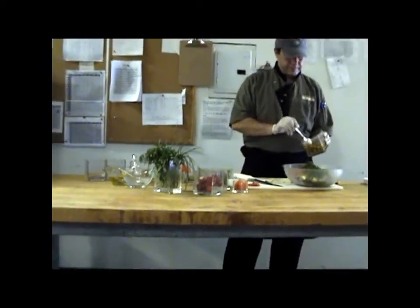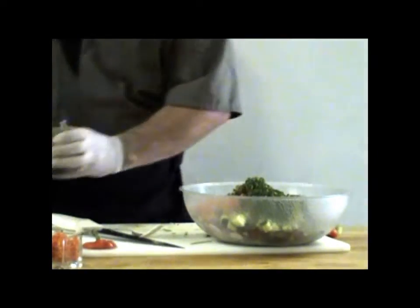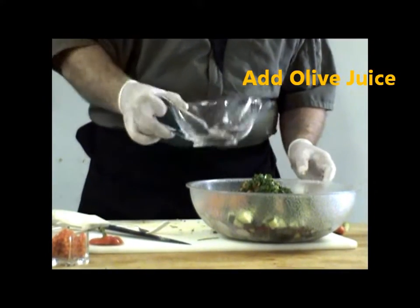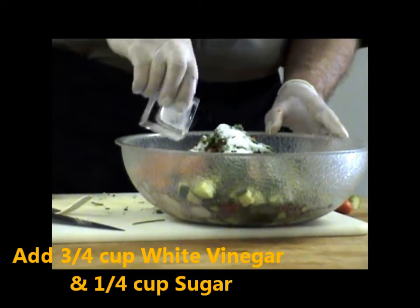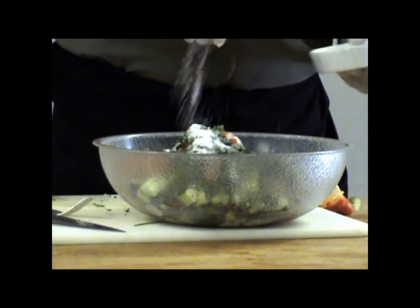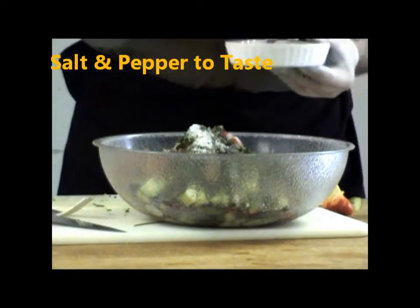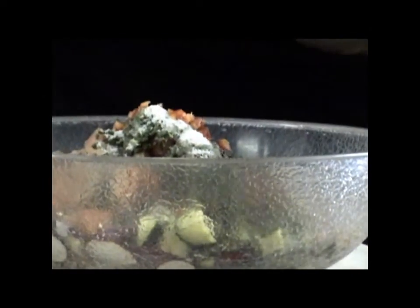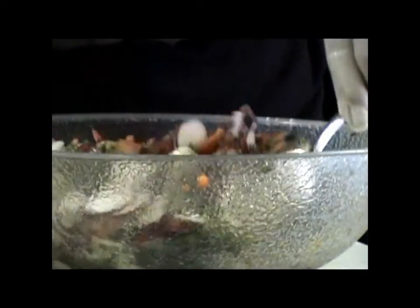Now we add all the dressing. From the olives, take a little bit of juice. Three-quarter cup white vinegar. Quarter cup sugar — to take the bite out of the vinegar. Salt and pepper to taste.